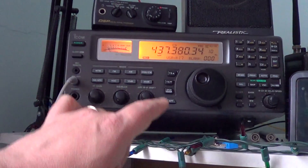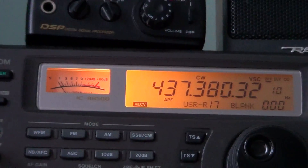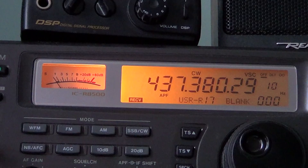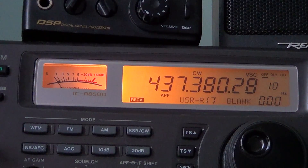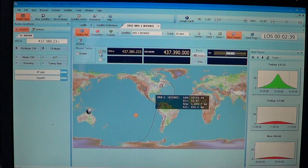If I show you here on the display of the radio, you'll see that without me touching anything, the display's frequency is actually shifting slowly by itself. That's controlling the radio via the software, which is pretty cool when you think about it. And it helps me receive these amateur radio satellites.